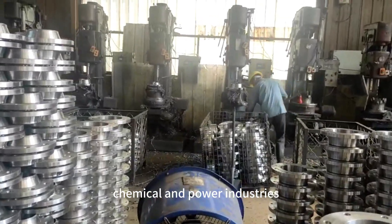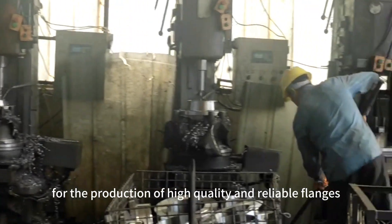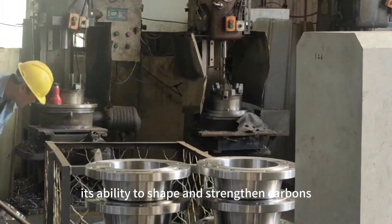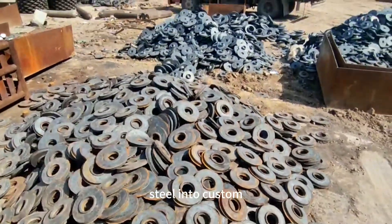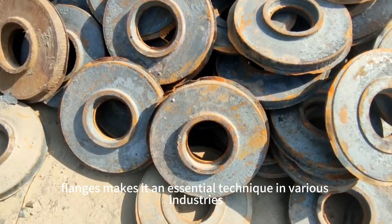In conclusion, flange forging is a critical manufacturing process for the production of high-quality and reliable flanges. Its ability to shape and strengthen carbon steel into custom-designed and robust flanges makes it an essential technique in various industries.